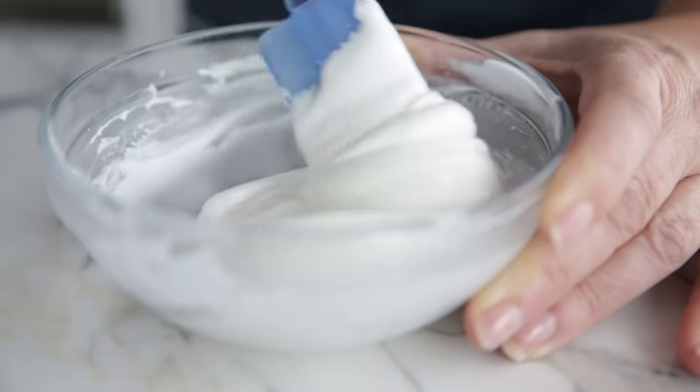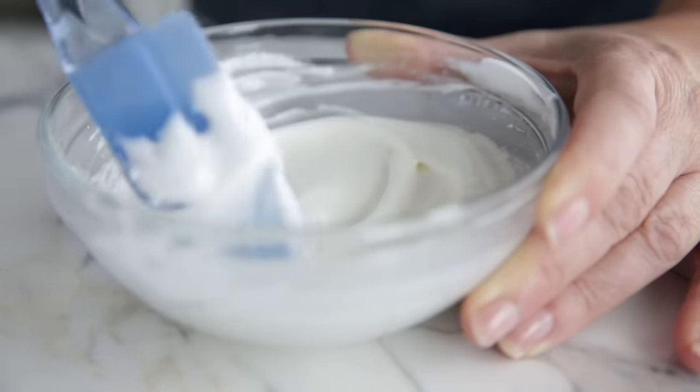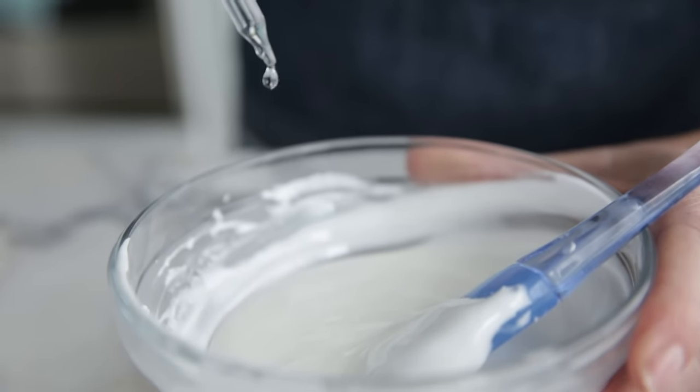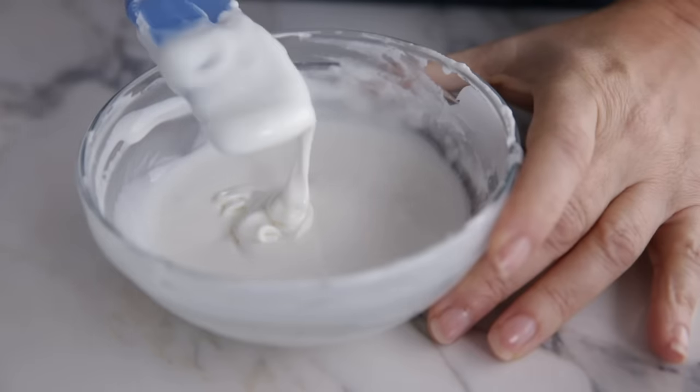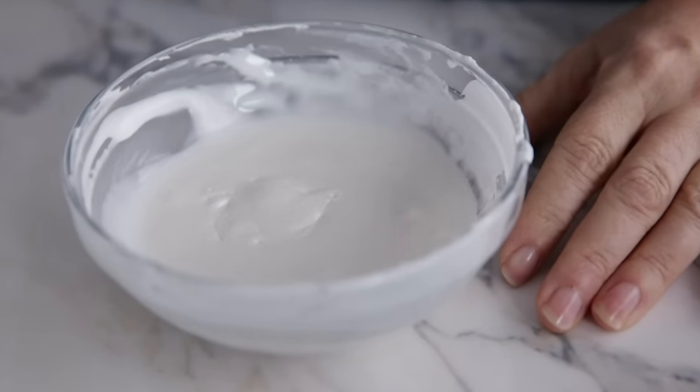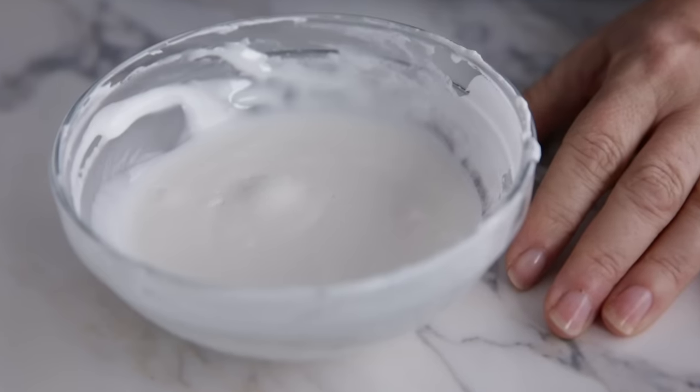I'm even more careful here because thin icing is more prone to air bubbles. We want to avoid air bubbles because they will rise to the surface as the cookie dries and can create tiny craters. Gradually add small drops of water at a time until you reach the consistency of something like school glue, maybe a little thicker — a clean medicine dropper is a great tool for adding water slowly and carefully. To check if we're at the right flooding consistency, we use the 10-second test: take some icing with your spatula and drop it back into the bowl. If it sinks after a full count of 10, your icing is ready — the drop completely self-leveled and disappeared.